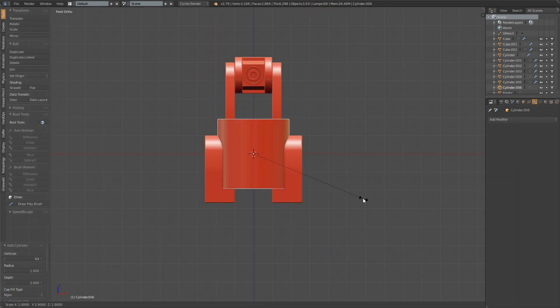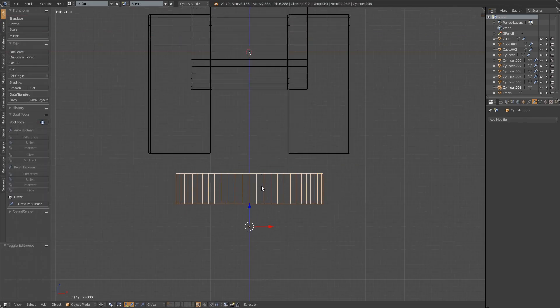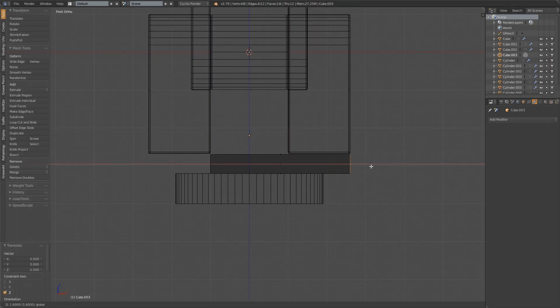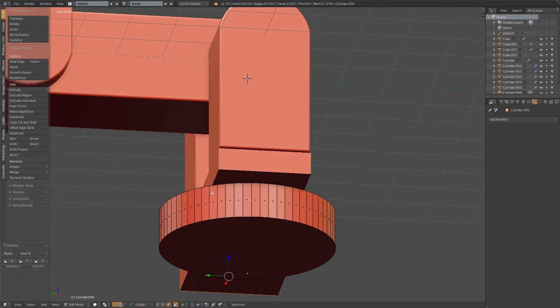Now I'm creating the base for the robot to sit on. There should be a fair amount of weight in this to keep the arm stable when moving. This is also where the onboard circuitry and largest motor would be for rotating the whole robot on the vertical axis.